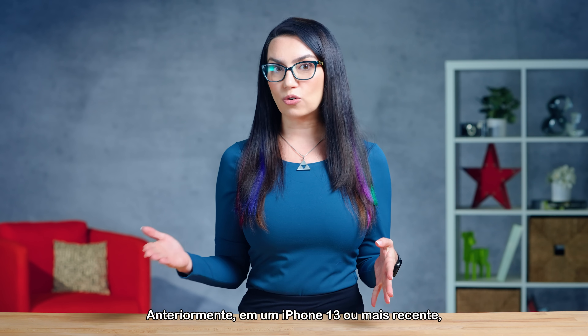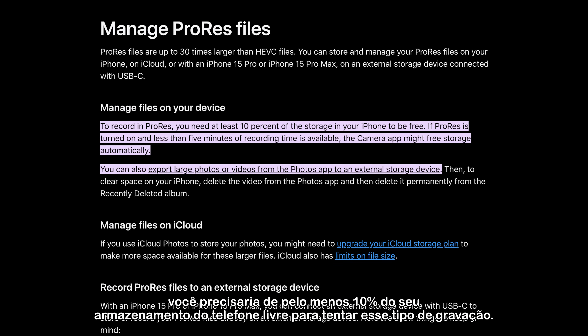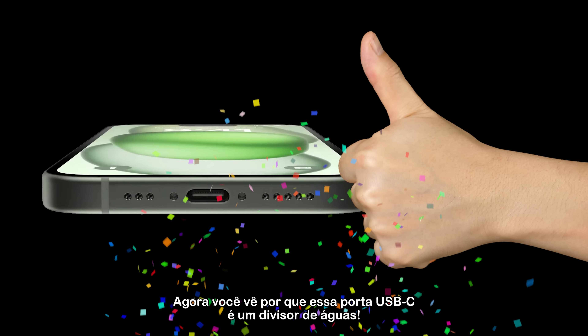Previously, on an iPhone 13 or newer, you'd need at least 10% of your phone storage free to even attempt this type of recording. Now you see why the USB-C port is such a game-changer.